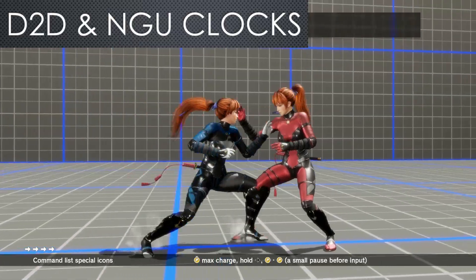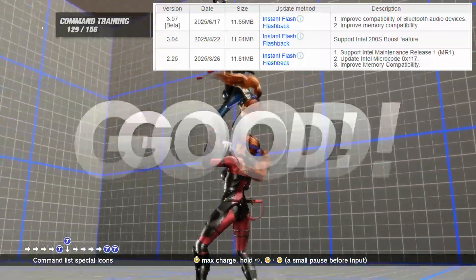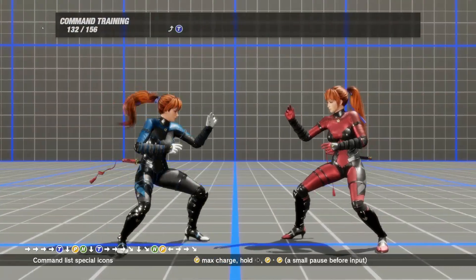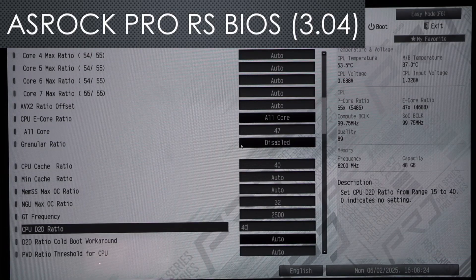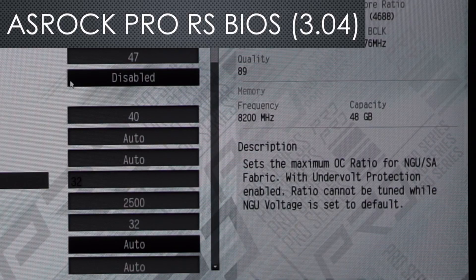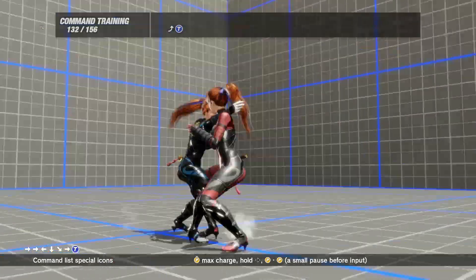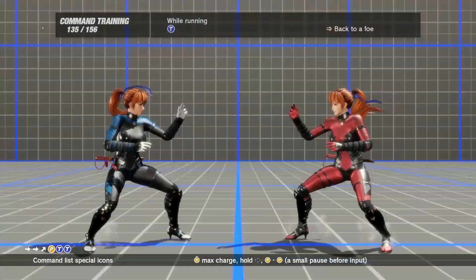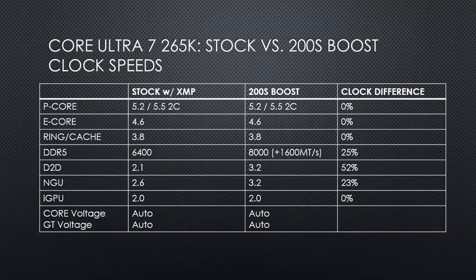Regarding D2D and NGU clocks: in BIOS 3.04, which was the first BIOS with 200S Boost support, the highest value you can manually set for the D2D and NGU clock is up to a 32 multiplier for 3.2GHz. This seems to be a bug that only affects that version, as the prior BIOS 2.25 and the current BIOS 3.07 beta allow you to set both the NGU and D2D to a value of up to 40 for up to 4GHz. 200S Boost improves the D2D by a whopping 52%, taking it from 2.1GHz all the way up to 3.2GHz, and the NGU clock is improved by up to 23%, going from 2.6GHz to 3.2GHz.